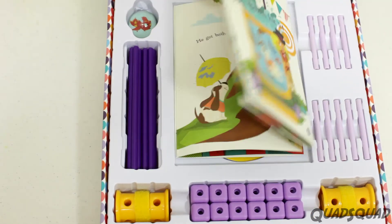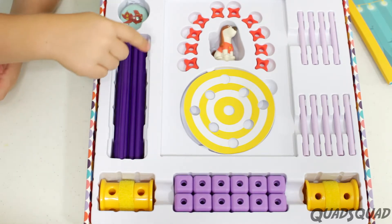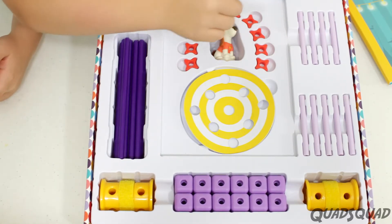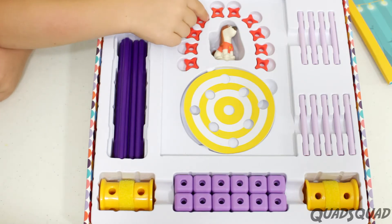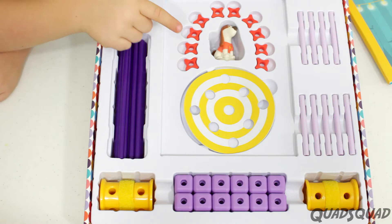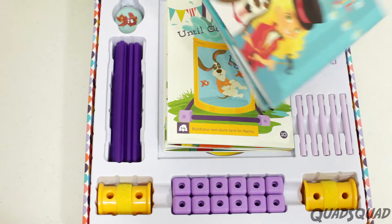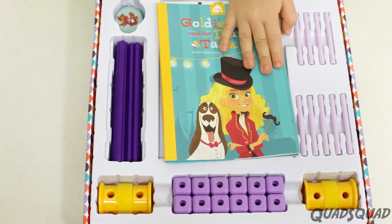Inside the box, you get two wheels, 12 focks, 18 long axles, 9 short axles, 10 spacers, 2 targets, 1 fishbowl, Nacho, a story which is also your background, and the building instructions.